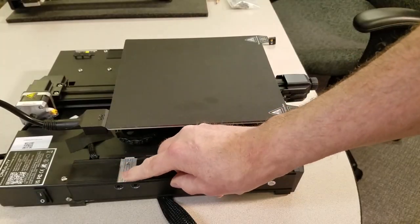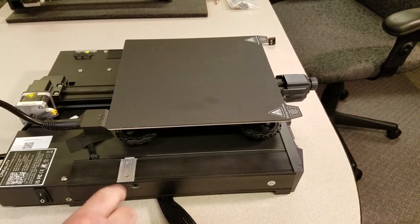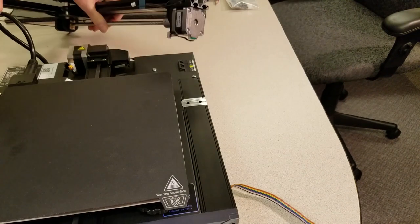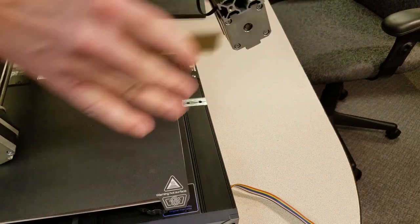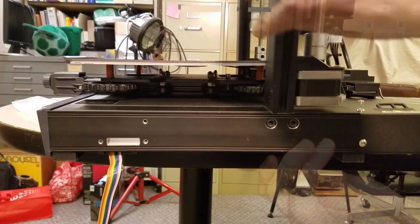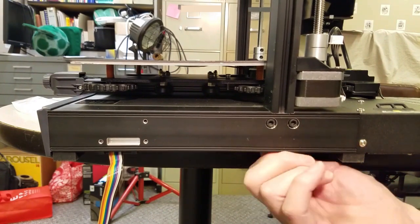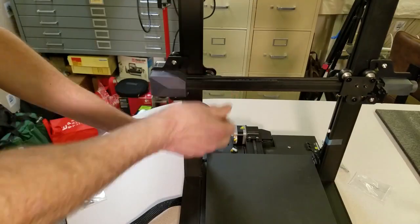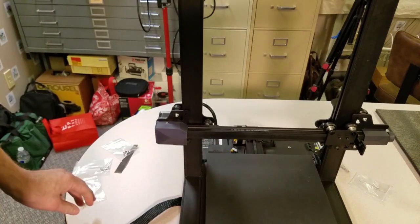Next, it was time to attach the XZ gantry to the base plate. The fit looked pretty good, but I wasn't going to take any chances. I grabbed some sandpaper and did a quick deburr of the holes in the gantry. I fitted the gantry and attached the four machine screws loosely. Then I moved the Z-axis down near the bottom of the gantry and tightened the screws. By moving the Z-axis down, I was striving to keep the distance between the top and bottom of the gantry legs the same, which would minimize binding in the future.